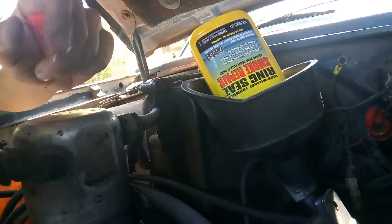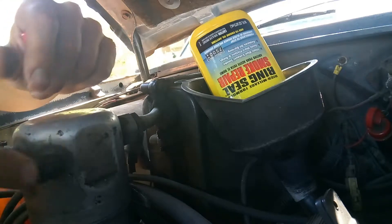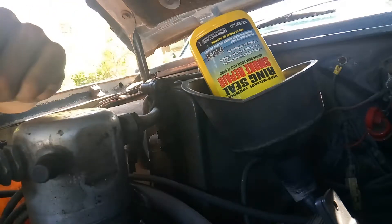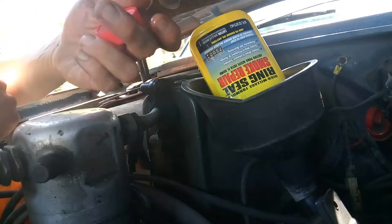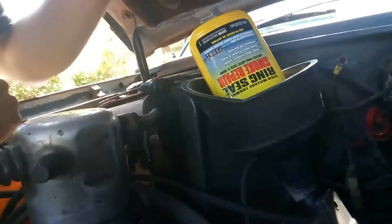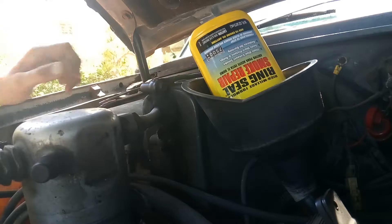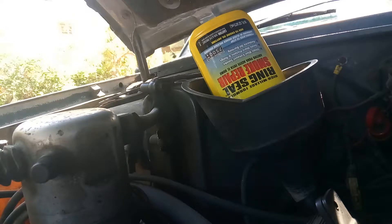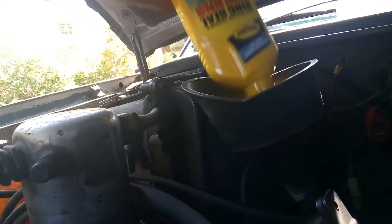It doesn't really replace the actual work of doing the pistons or rebuilding this engine, but I have no money to rebuild the engine — unless there's someone out there in the internet world that wants to help me fix my blazer. I'm sure there's a lot of other people that need charities besides me. I hope this is enough — I'm gonna let it finish dripping.